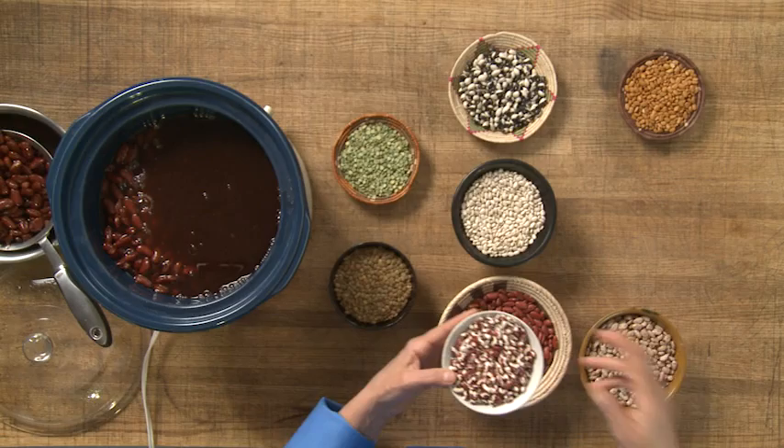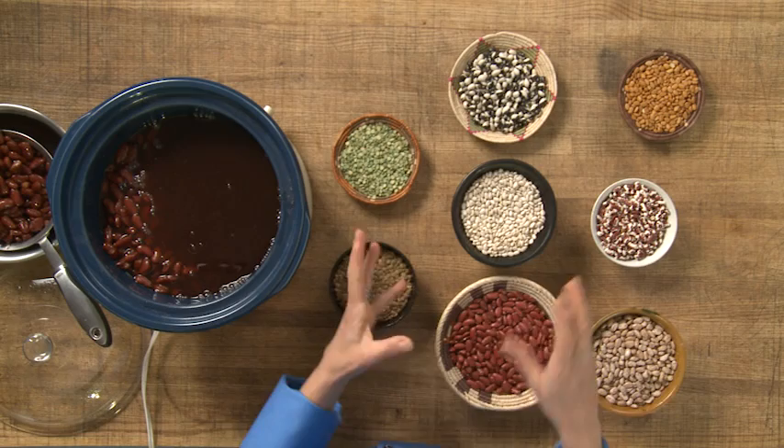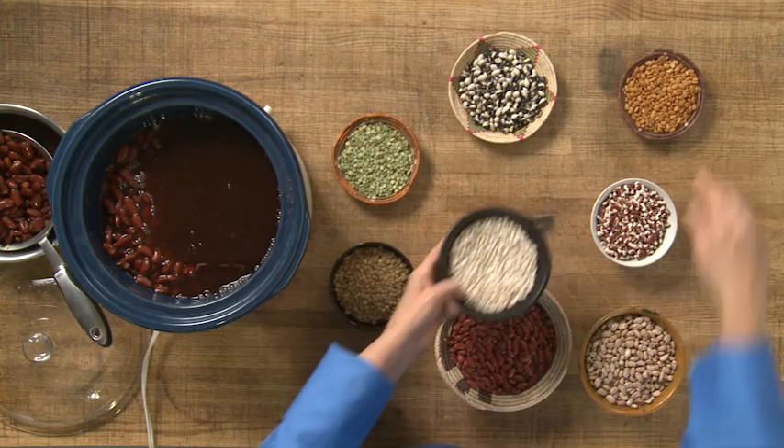Here we have an Anasazi bean. The term Anasazi actually meaning 'the ancient ones' or 'those that have been here before,' and these beans turn almost like a light egg color — they're light brown, they're very beautiful. We also have here a teperi bean. The teperi bean originated from the Tohono O'odham people, who live in southern Arizona, and this bean is actually higher in protein than any other bean on the planet. We think this bean is going to have a big future in terms of nutrition and wonderful flavors, and the Tohono O'odham people have actually started to reintroduce this bean.